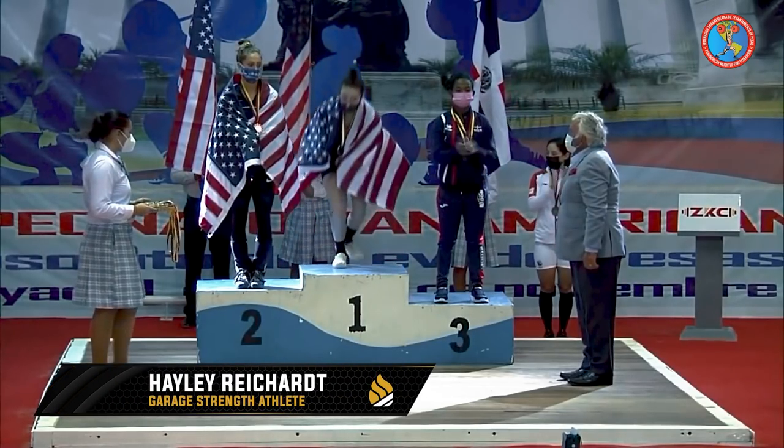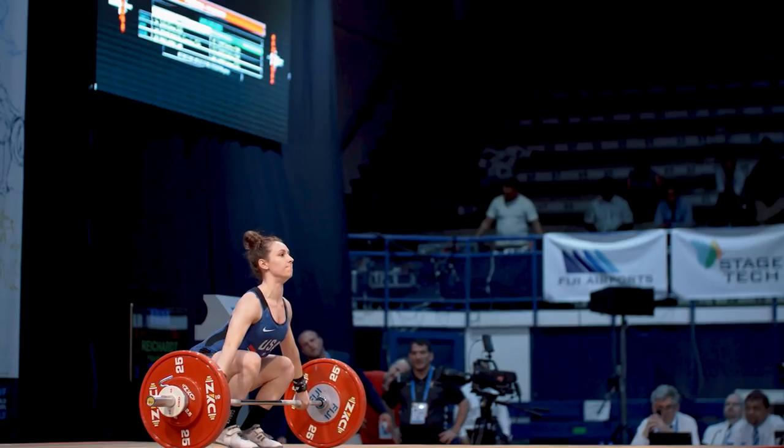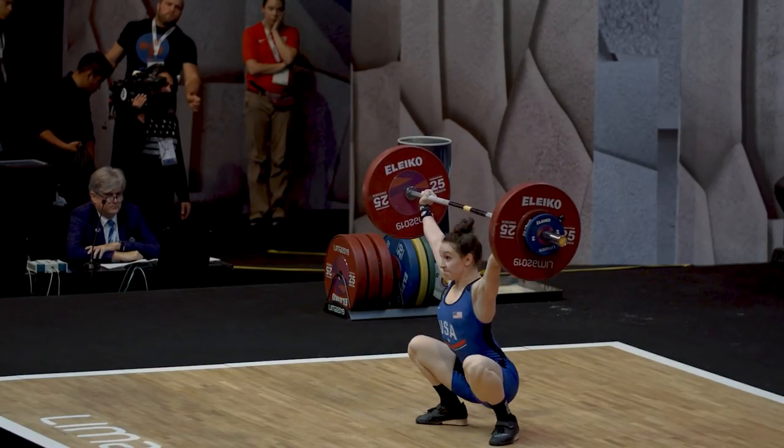We are here with the 2021 Pan Am champ, U.S. national champ, Haley Riker. One of the big things we can talk about is that Haley used to struggle with how she would move her feet in her snatch. She would jump her feet all over the place, and the weight might come crashing down on her, or she would miss it forward.